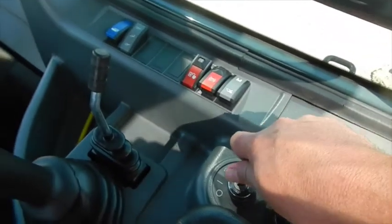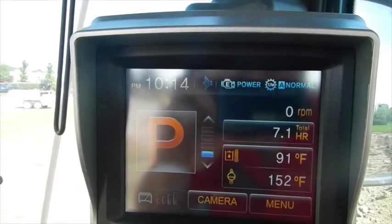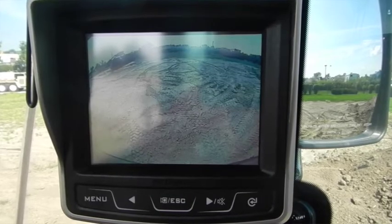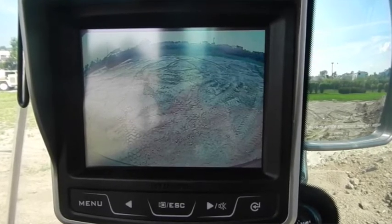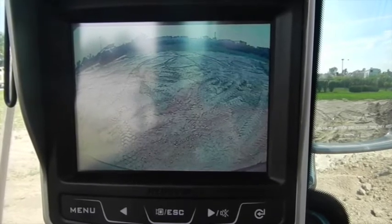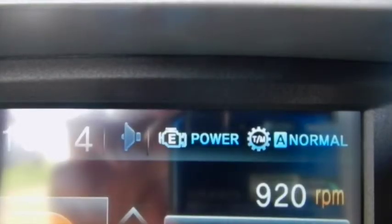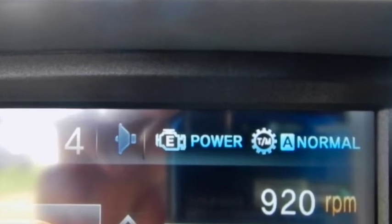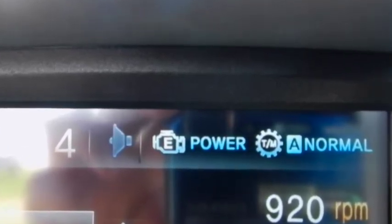To your right, you have your ignition switch. You also have your monitor — it will show you what gear you're in or if you're parked. Backup camera: as soon as you go into reverse, it will start showing you what's behind you. You can leave your backup camera on at all times just to give you a little more safety. The display at the top will also show that the transmission is in normal shift mode and the engine is in power mode.